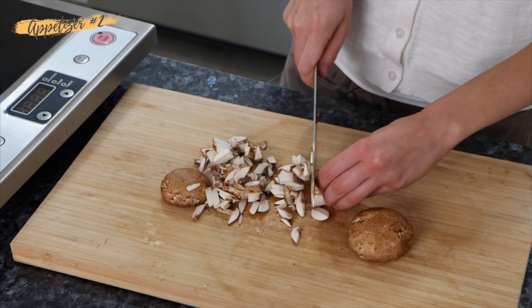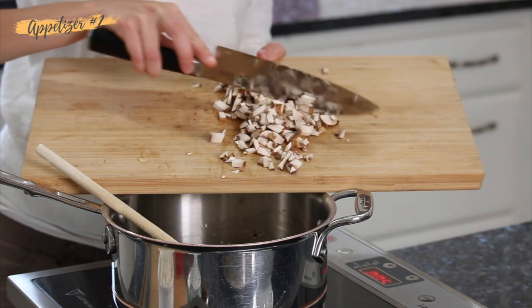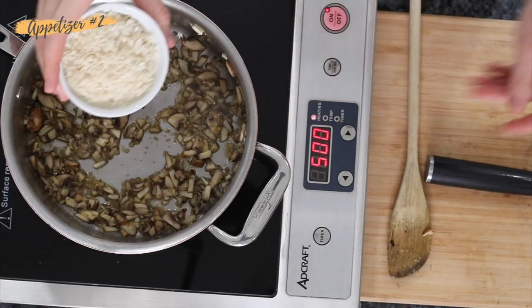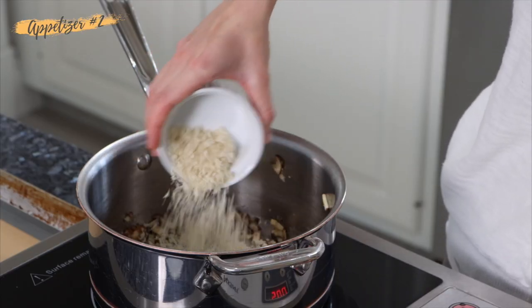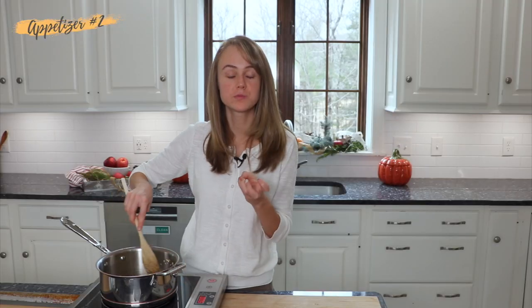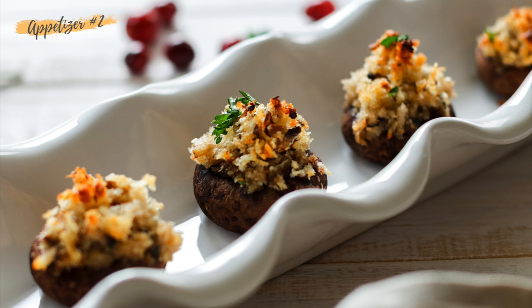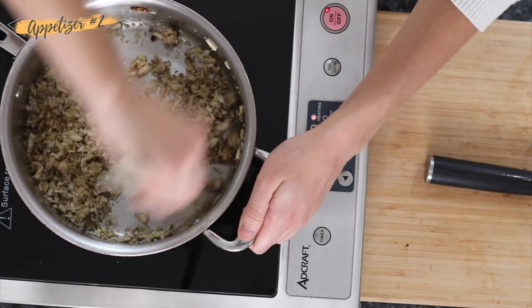Chop up some mushrooms to also put in the filling. Now that the mushrooms have released their juices a little bit, we can add in our panko breadcrumbs. The reason I use panko breadcrumbs is that they are a little crispier and hold their texture, so it adds a really nice textural crunch to these mushrooms.